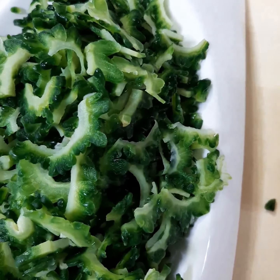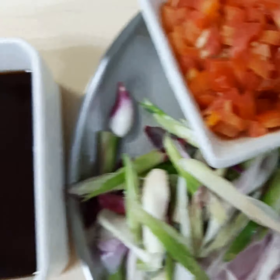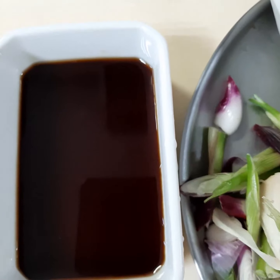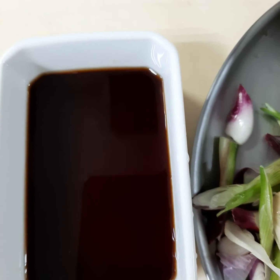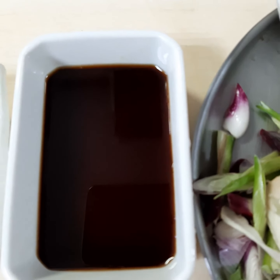So now we will saute all these ingredients. I put teriyaki sauce so that the bitterness will go down. Now we will saute the bitter gourd.